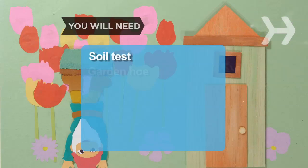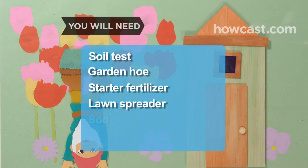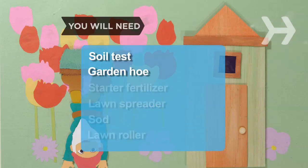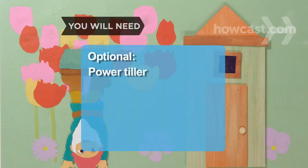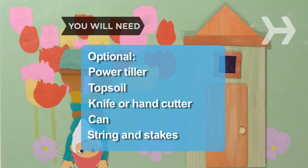You will need: a soil test, garden hoe, starter fertilizer, lawn spreader, sod, lawn roller, power tiller, topsoil, a knife or hand cutter, a can, and a string and stakes.